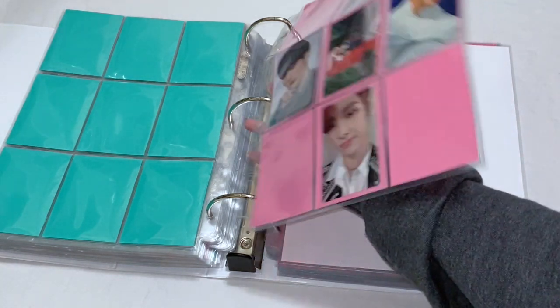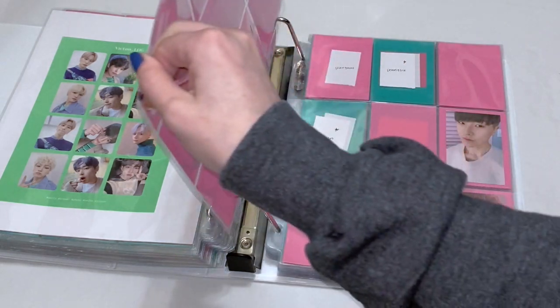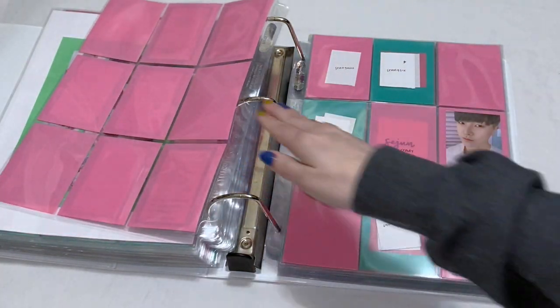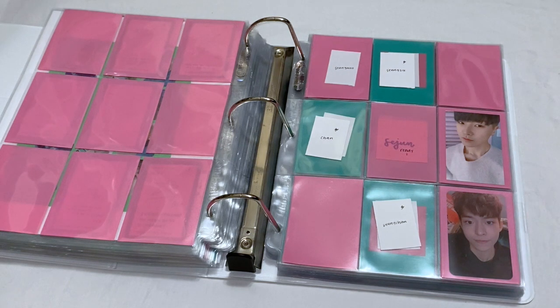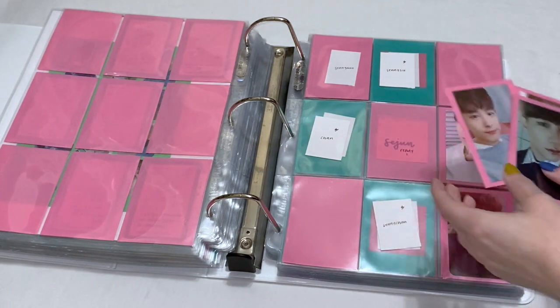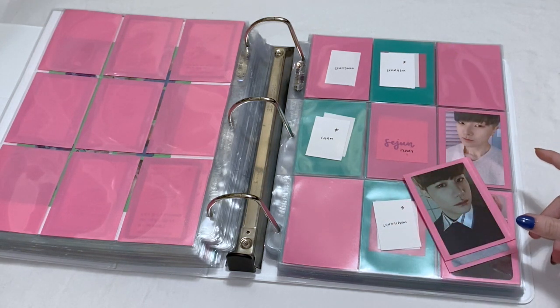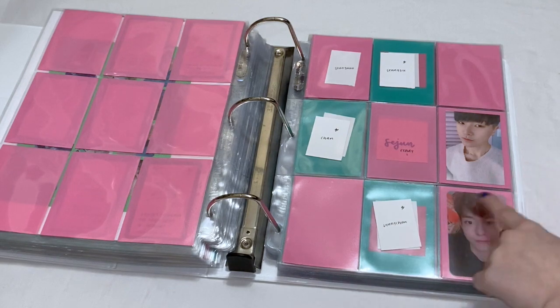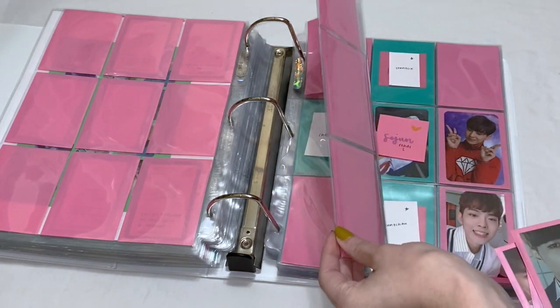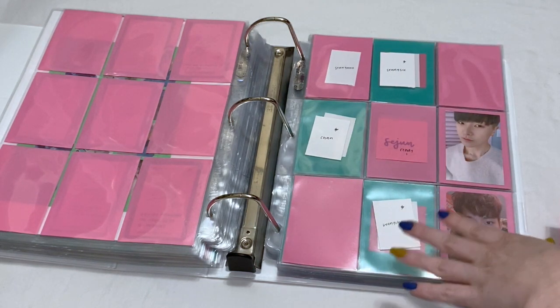Now we move on to Victon. We don't have anything for Voice to New World, but I changed around my Ready section because I received a bunch of Ready cards from Nukio. I actually have enough to split these up into little OT7 sets. For the first set of Ready cards I have Seungsik, Chan, and Byungchan. Now it's not actually like official sets — I just paired these together with ones that I think look the best. Certain versions are the zoomed-in selfie and the other set is kind of zoomed out a little bit more. So let's put these three away.